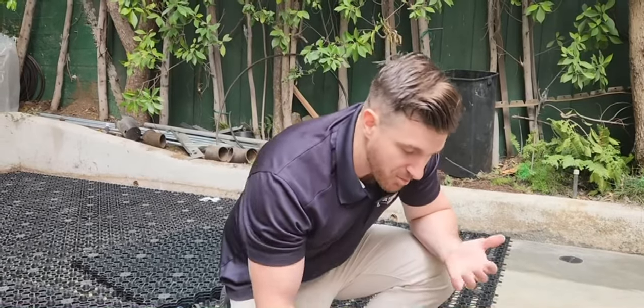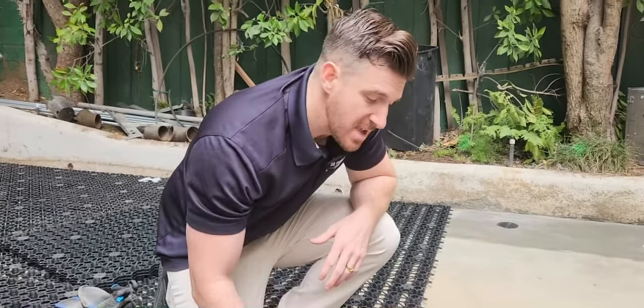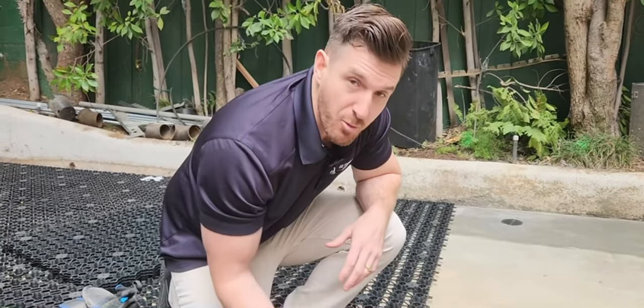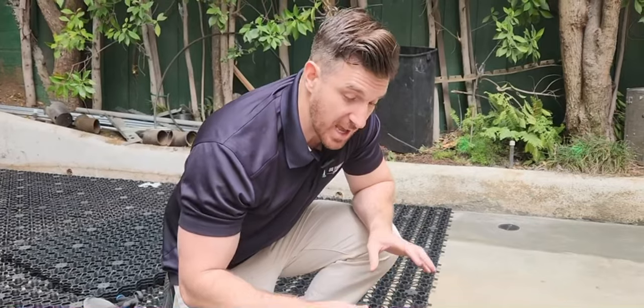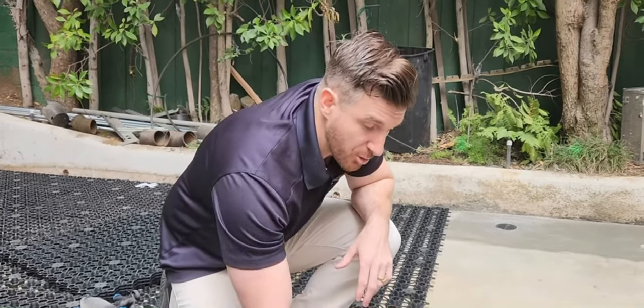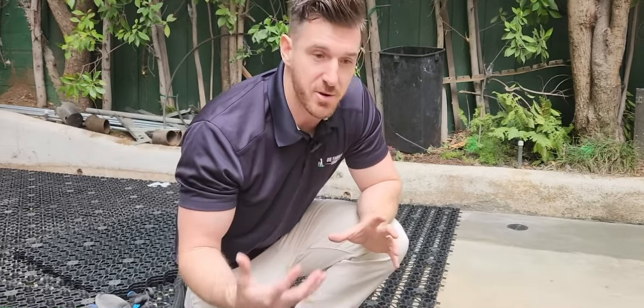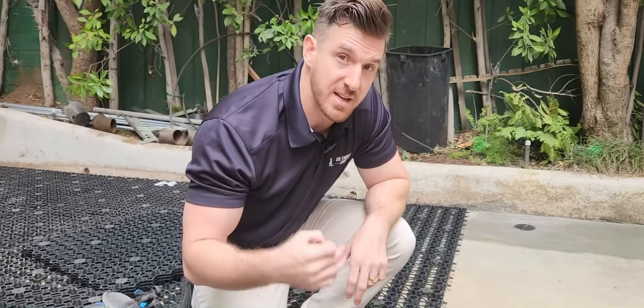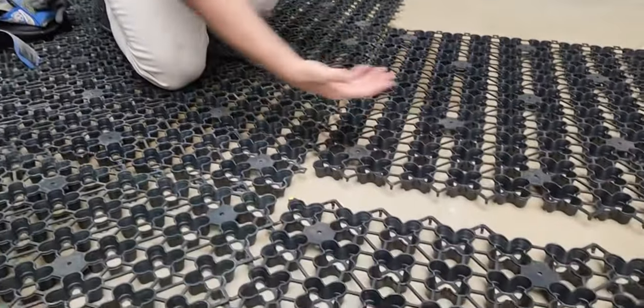Some people — and we don't really recommend this — have said they screwed down into it, which requires a washer. Another permanent install style is putting glue on this when laying the turf on top, which can help suspend it there as well. It's really up to the person. Keep in mind this is made to be an air drain, so it needs to have an easy flow of water and air underneath it.